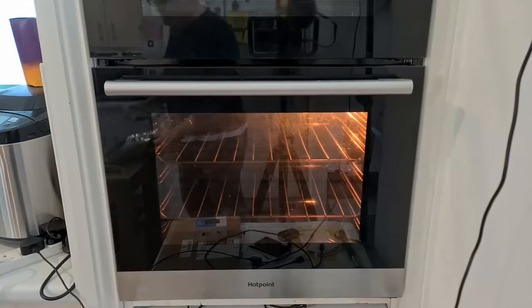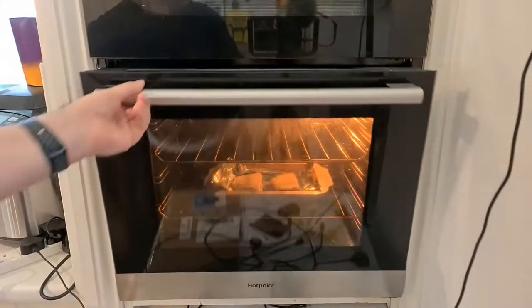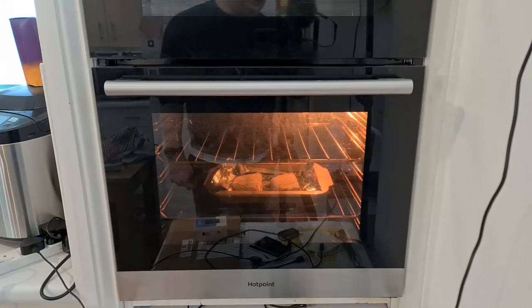The oven is up to temperature. You have to be very careful putting it in. Sorry, that cable's from my lighting. There we go, we'll come back when it's fully cooked.